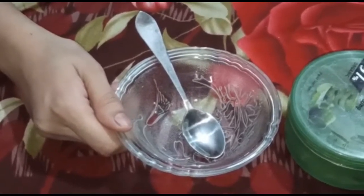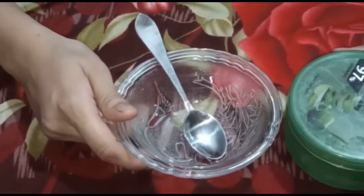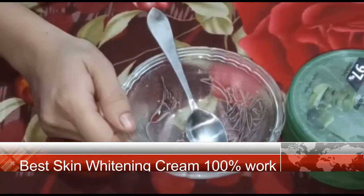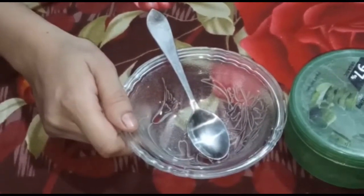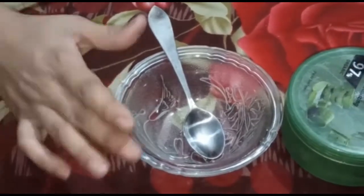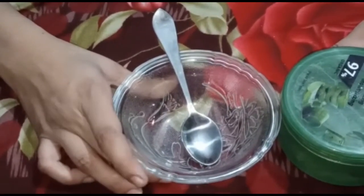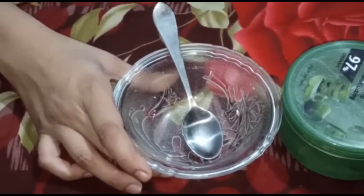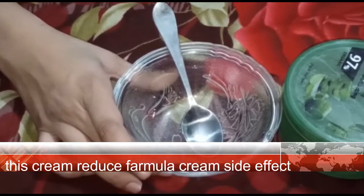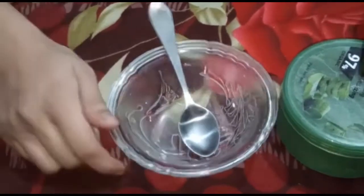Today's video is about something very important. We will be sharing a free formula cream recipe on this channel. This formula cream will be better for you. Let's talk about this video.